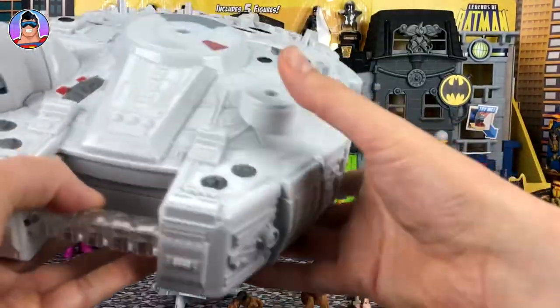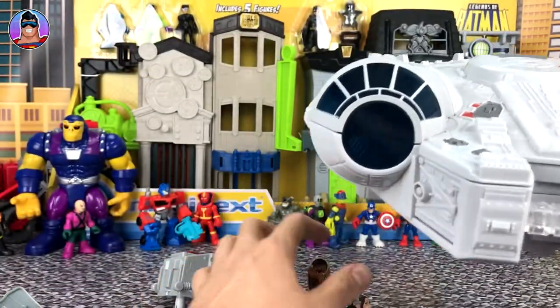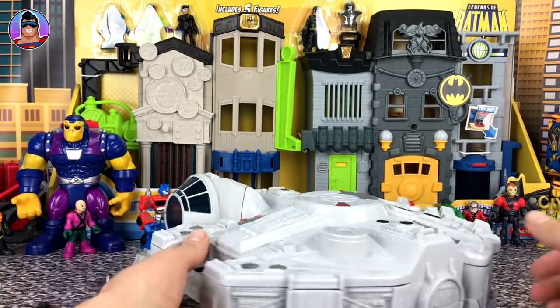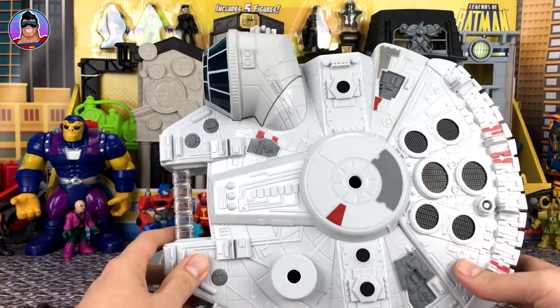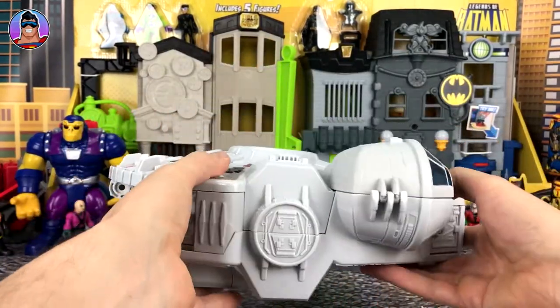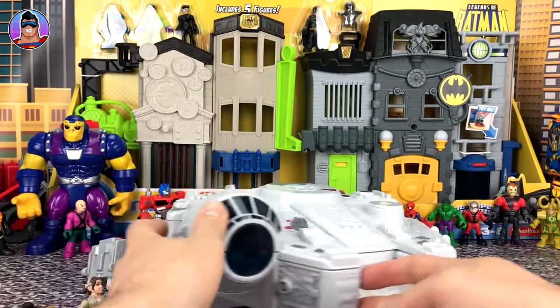That took a little bit of time to get it all unwrapped and unboxed, but here we go — we got it out now. So we have the Millennium Falcon. It's pretty big — spin it around like that. There you go.